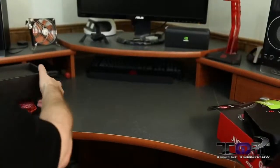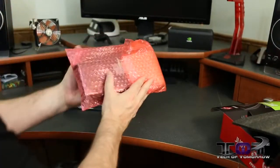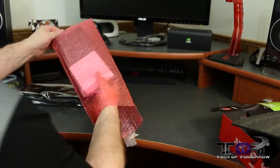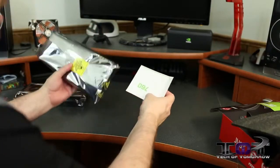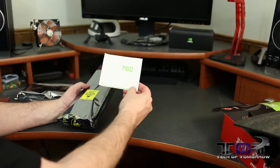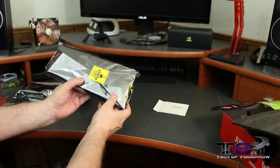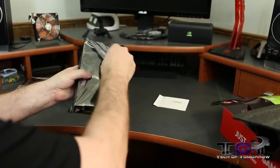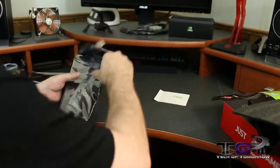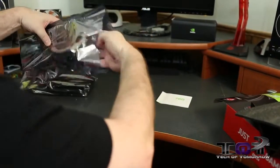Let's move on and check out the cards. I've got both cards here, so let's first take a look at the reference model. The reference card came with a sticker that says '760' — it says GeForce GTX 760 by Nvidia. It's an unopened pack, so let's go ahead and take that out. We'll set the sticker aside and pull the reference card out.